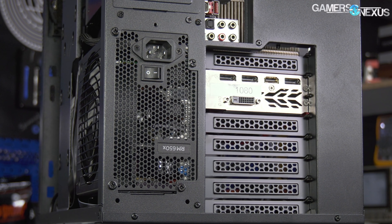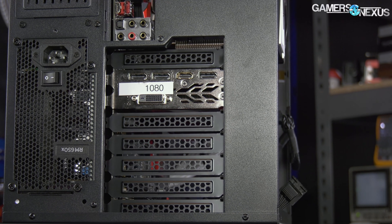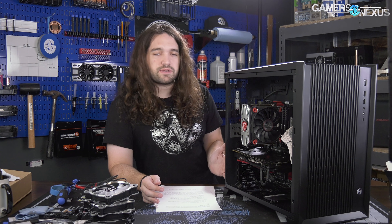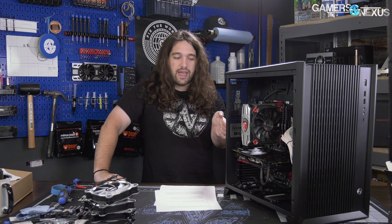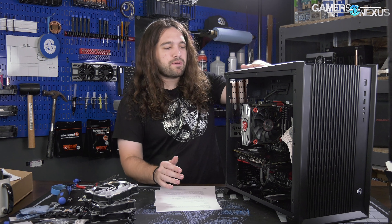As for build quality and features overall, the vertical GPU mount has been more or less removed. It makes sense with an air-cooled version of the case — it doesn't make a lot of sense to put an air-cooled dual-axial card up against glass. The O11 Dynamic was actually capable of decent GPU temperatures even when vertical because it seats the card back so far, but for this case we just tested it in the standard horizontal configuration.